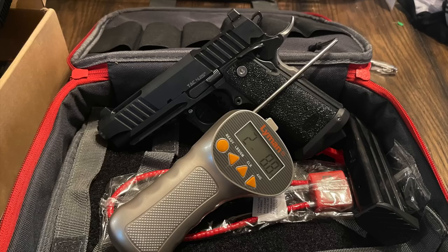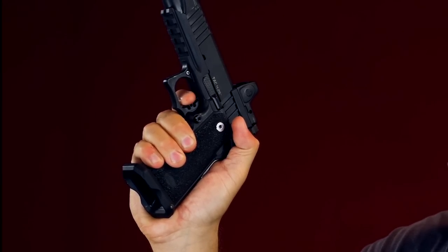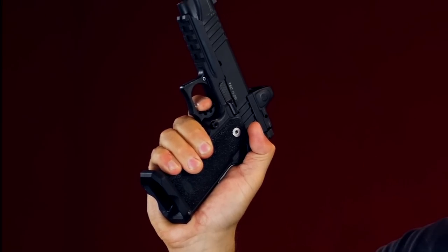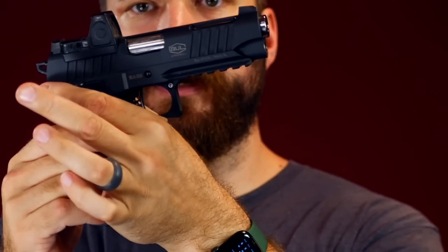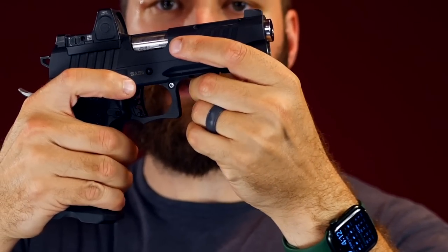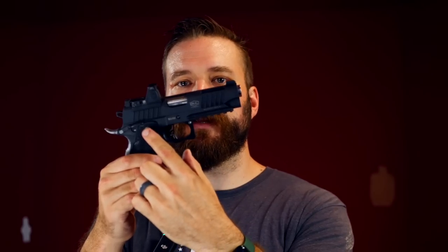The trigger, as discussed, is very light — about two and a half pounds — with almost no take-up to the face, very minimal travel before the hammer drops, and almost no over-travel. It is a shooter's trigger. The frame is steel and is actually only the upper portion of the gun. On these-style pistols, the part you hold onto is just a grip module.